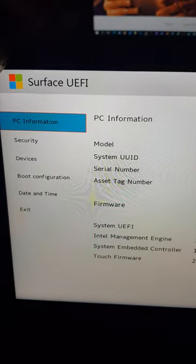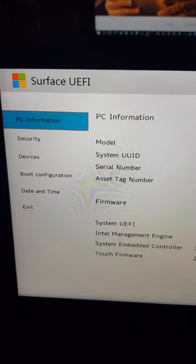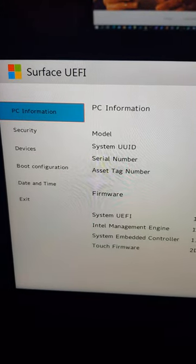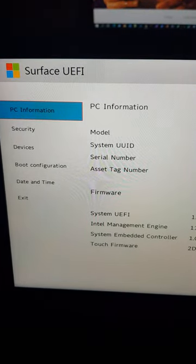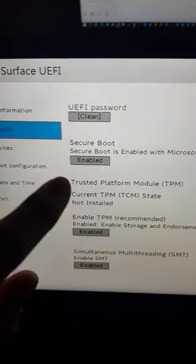To enter the BIOS, hold down the power button and hold down the volume up button. When you see the Windows logo, release the power button but keep the volume up held. You'll now be in the BIOS. Click on Security.